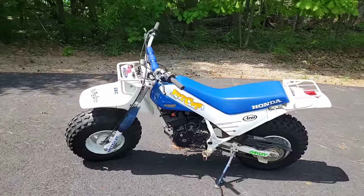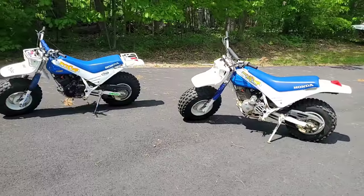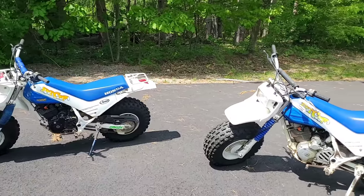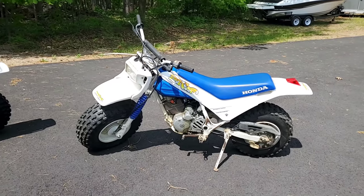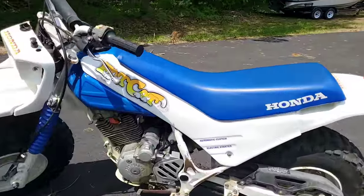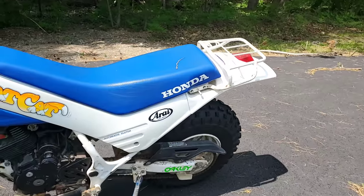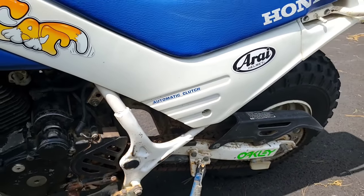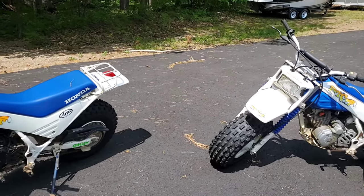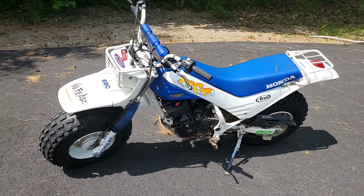The 86, though it looks a little crustier than the 87, is a more original machine — it has original fenders, whereas these on the 87 are reproductions. I don't know the gentleman's name making and selling these, but where it says 'automatic clutch electric starter,' the curves aren't as hard and crisp as the originals. That's a good indicator when looking at aftermarket versus OEM.